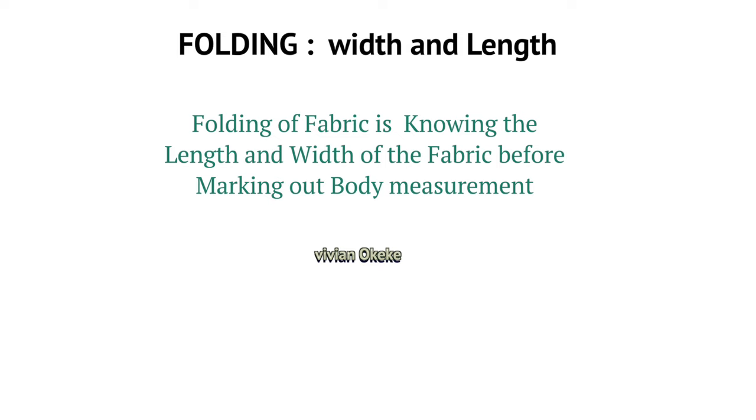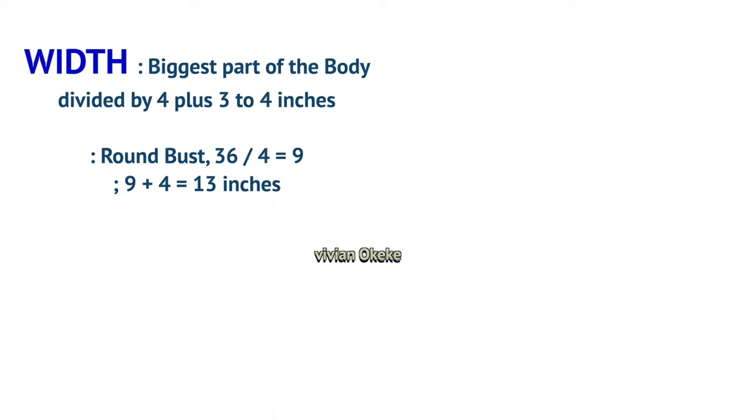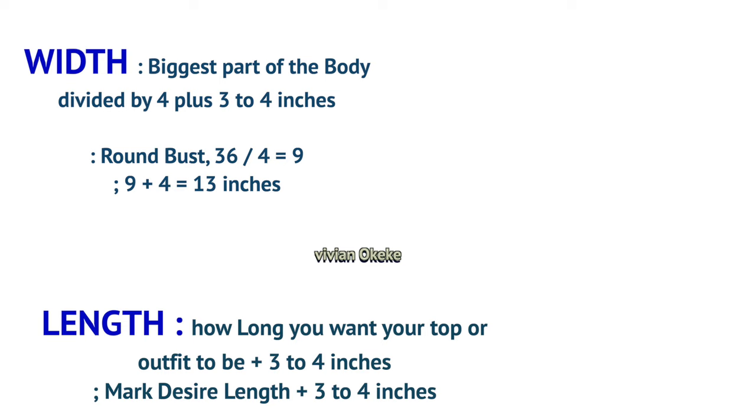The first concept I want you to know is folding. Folding means knowing the width and length of the fabric you need to cut out before you start marking your measurements. For the width, take the biggest body measurement you'll be working with, divide it by four, and add three to four inches. For the length, determine how long you want your top to be and add three to four inches.